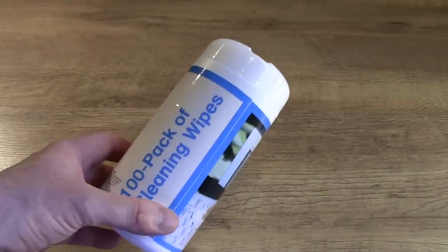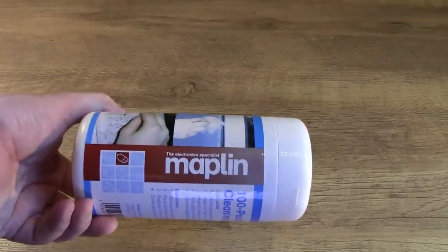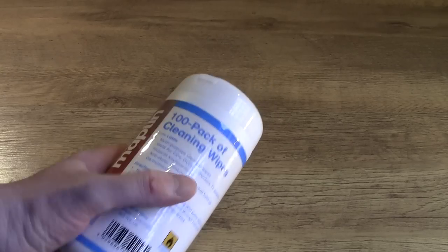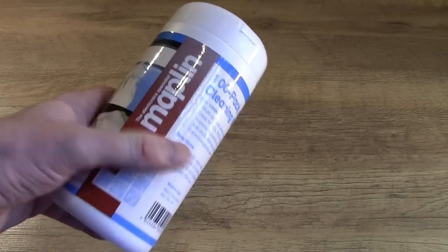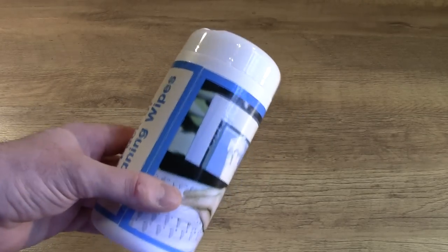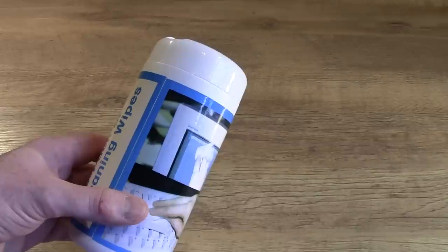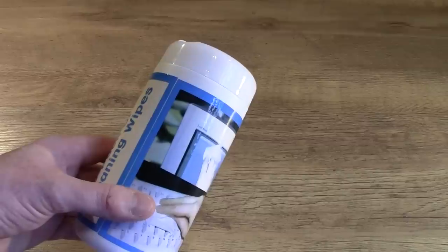So what do I use for cleaning CDs? I use a hundred-pack of cleaning wipes from a high street electronics store — Maplin's in the UK. I think this costs £3.99, and there are 100 wipes in there. It says on there: suitable for CDs and DVDs — if you're going to buy something like this, make sure it says that. Each wipe can clean probably about five CDs, so you're talking less than one pence to clean a CD. Very cheap indeed and very good value. I'm going to clean them in the bathroom, so we'll go there now.